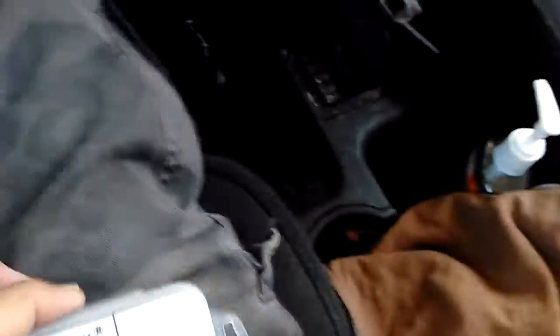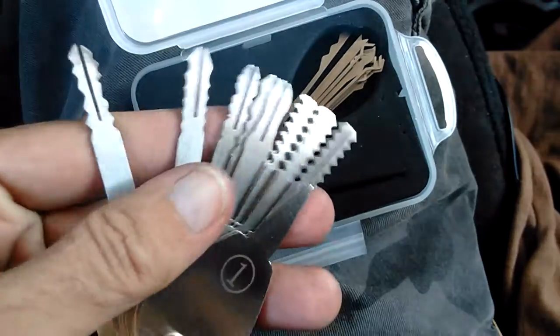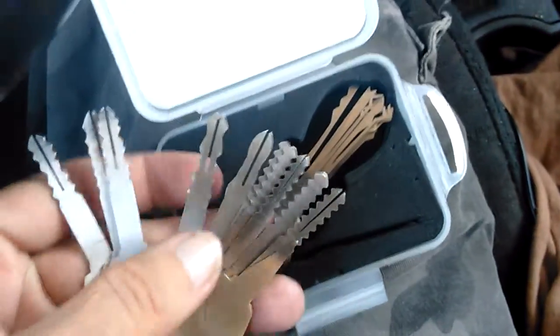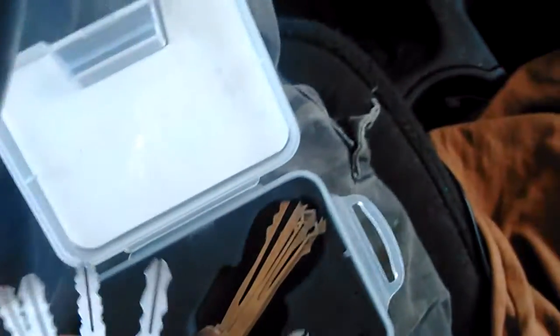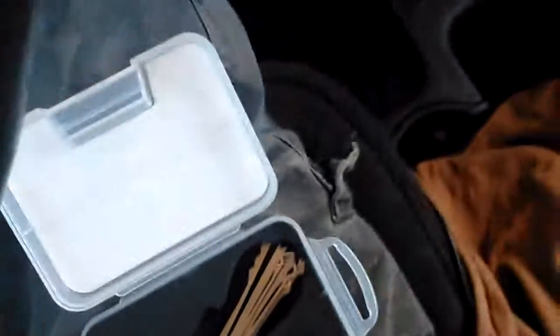They really messed that up. So I got myself a hook lockpick set. It has a bunch of different jiggler keys, mostly for automotive. What I did is I went through and looked at the key to my vehicle, tried to find ones that matched up, and then tried to do that.